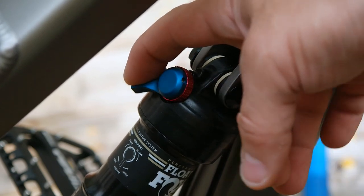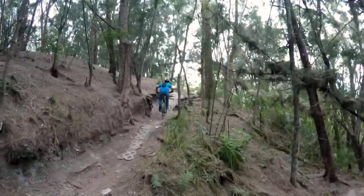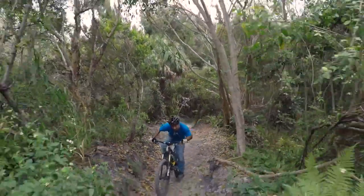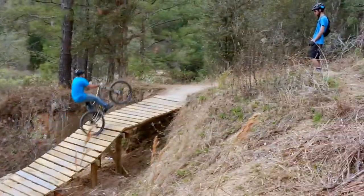For most riding, I end up using the middle setting, which is squishy but still firm enough for flats and short climbs. On really technical climbs, the suspension even helps keep the rear wheel grounded. If you like to ride fast and take chances, I'm happy to say this bike should handle the abuse.